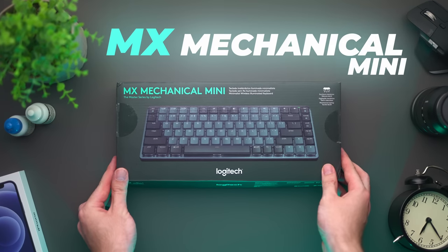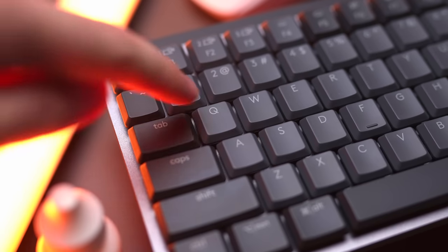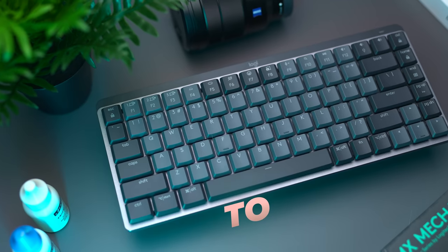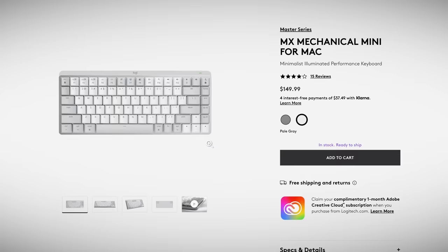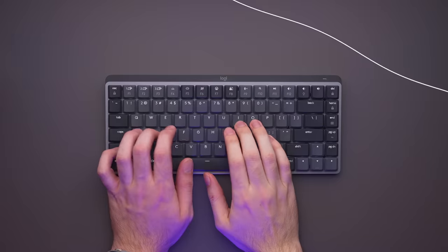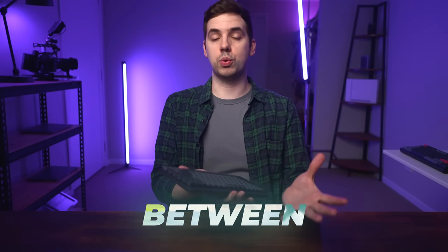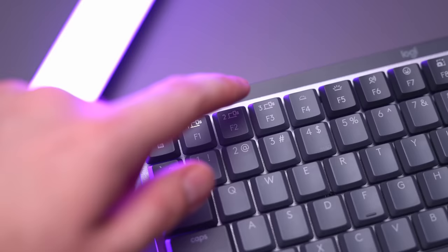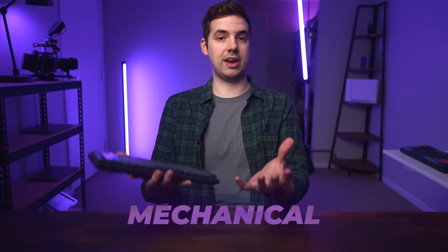This is the MX Mechanical Mini Keyboard from Logitech, and you've probably seen it plastered all over YouTube for the last few months. It seems to be the keyboard to buy right now, especially if you have a Mac, because it's one of the few keyboards that ships with a specific Mac version. It's wireless, has a built-in backlight, allows you to easily switch between multiple computers with the press of a button, has a ton of customisation options, and it's mechanical.